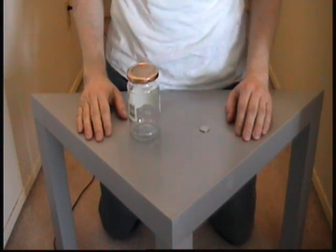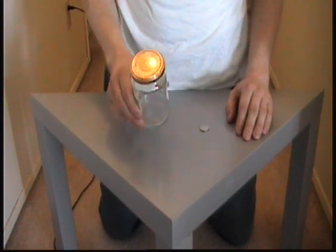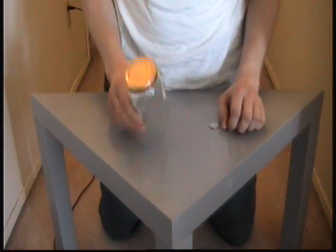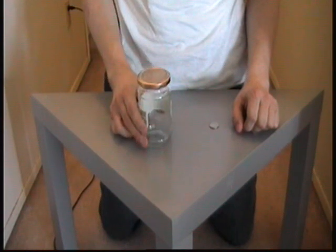Greetings again, magic folks. I have another trick to show you today. Now back in the day, I kept a lot of coins in a jar, and I feel like doing so again. But I feel kind of lazy, and I don't want to unscrew and re-screw the cap, so we'll just have to resort to magic.